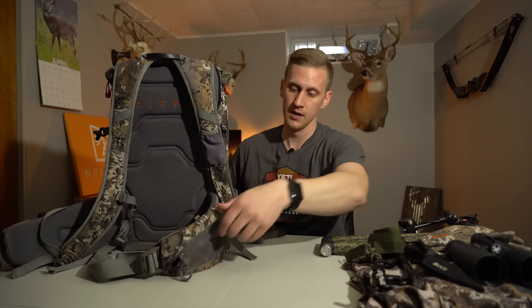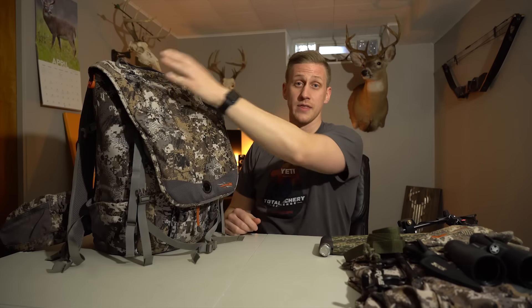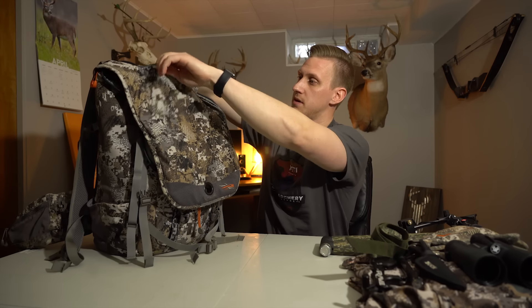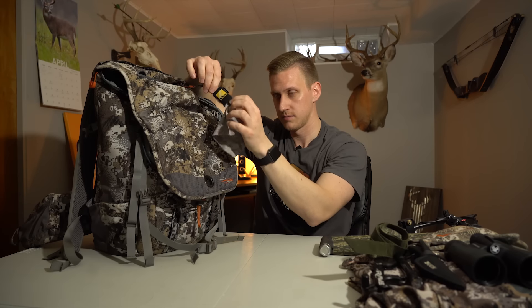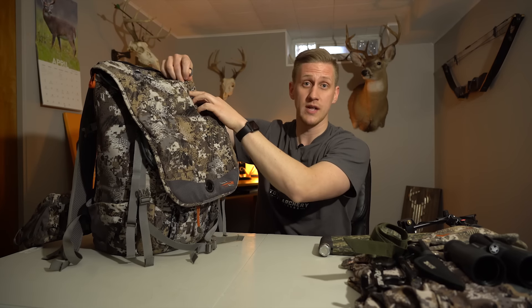This pack has a nice waist belt that gets the weight off your shoulders and onto your hips, with a pocket on each side. In the waist belt pockets I'll generally put hand warmers or snacks depending on the time of season. The things in the top pocket are generally things I want quick access to — like a screw-in bow hook, a lens blower to clean my camera, a protein bar, and a lens cloth that folds into a nice little pouch to keep it dry and clean for my camera or binoculars.